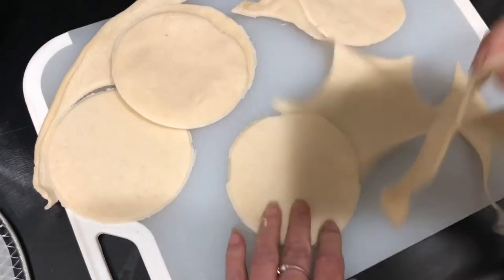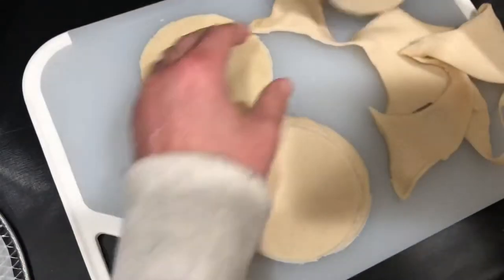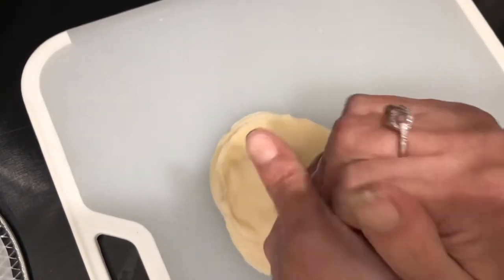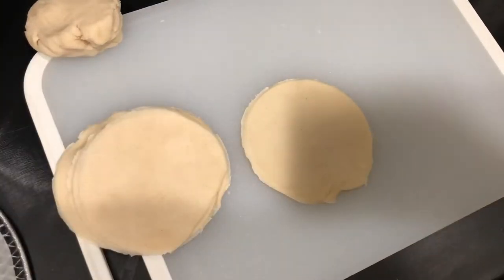I was able to get five circles out of that one pack of pie dough, which is pretty cool. With the leftover dough, we're going to go ahead and make a nice big one — actually about the size of a calzone. So we have one big one and five small ones.